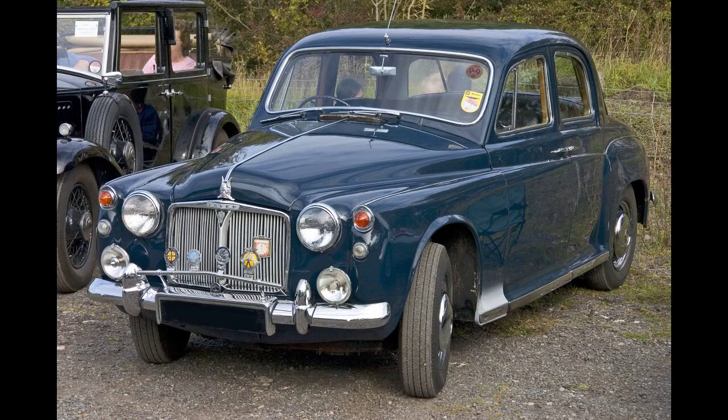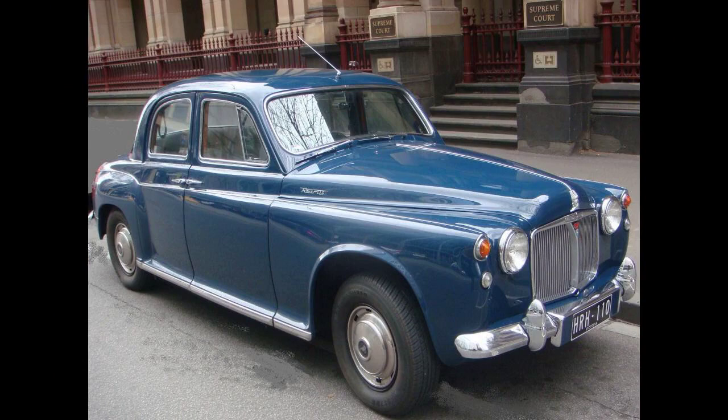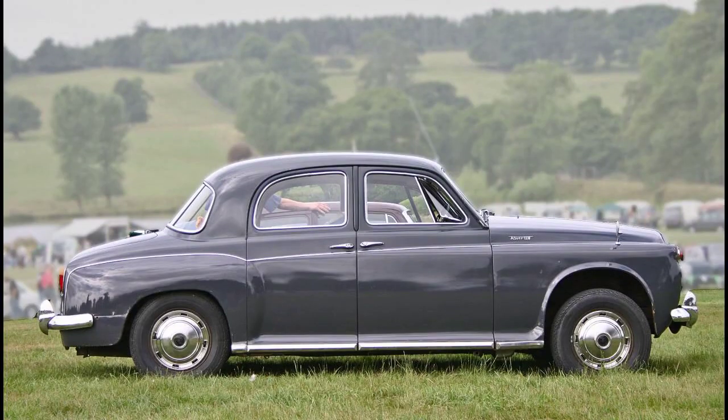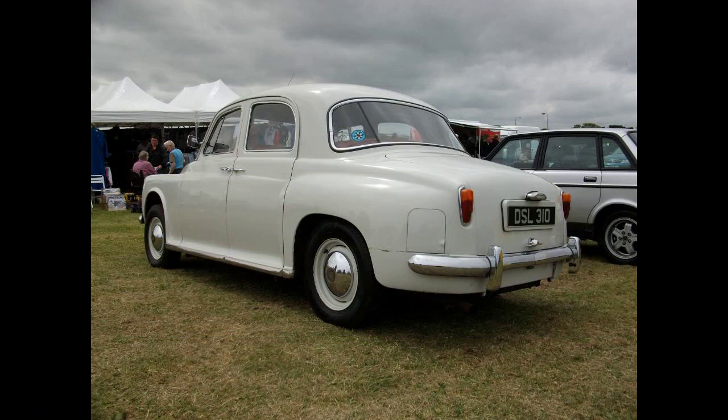The Rover 60 shared with the Rover 75 and Rover 90 the October 1954 modifications: a bigger boot, wide rear window and flashing direction indicators, all announced at the Paris Motor Show. Independently adjustable separate front seats were made available at extra cost from September 1955. Similarly, in September 1956 the shape of the front mudguards was rearranged with the side lamps and flashing indicators in different positions. A small chrome reflector on the headlamp rim allowed the driver to know the side lights were functioning. Overdrive was made an option.